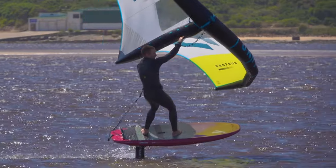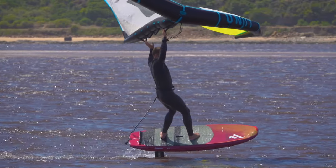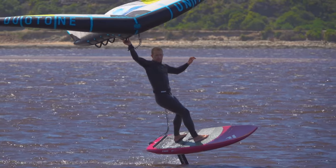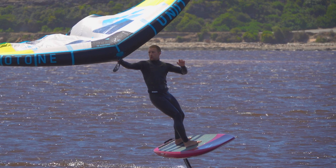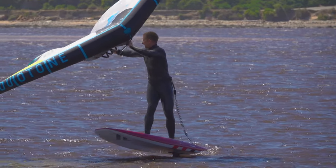Getting the wing behind your back helps you lean towards heelside. Also, getting the wing behind you and tilted towards heelside means the force on the wing pulls you around the turn more quickly. And once you do turn, the wing is inclined towards the new direction, ready to help you regain speed.